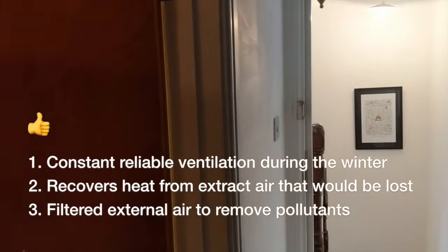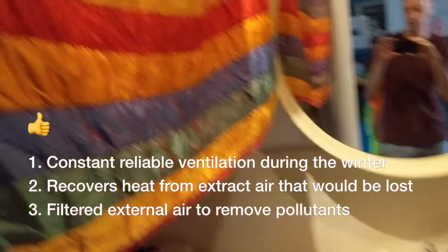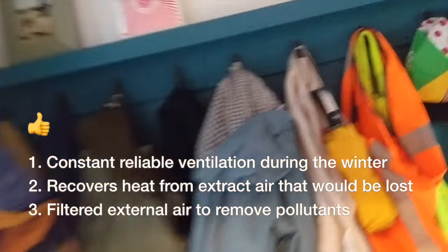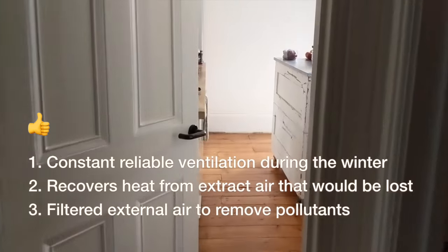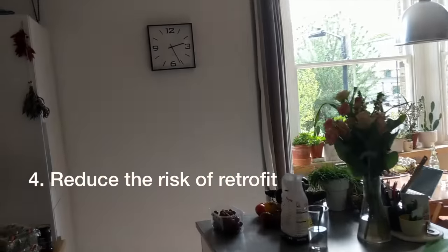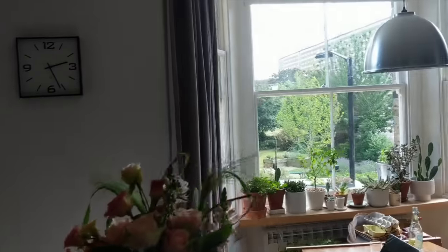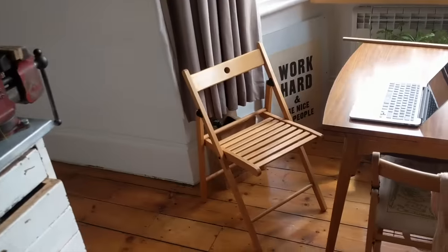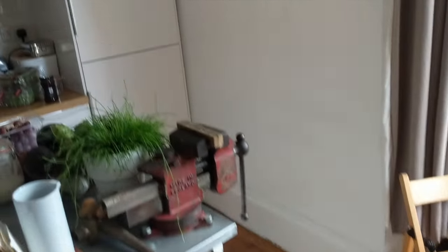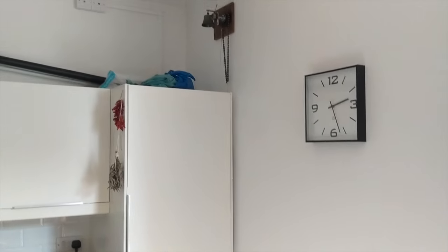Some of the advantages of this are that it's constant ventilation, so it helps to remove moisture from when we're drying our washing. It will allow me to do renovations to the house for energy efficiency such as improving the windows, maybe insulating the walls, maybe insulating the floor, without risk of moisture or unintended consequences.